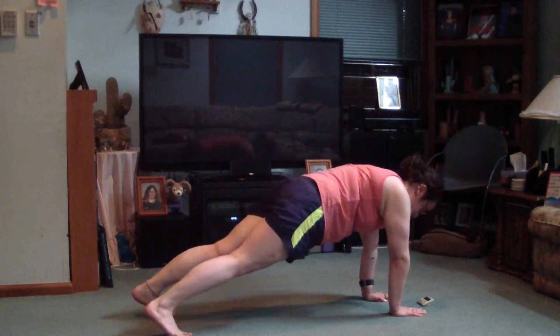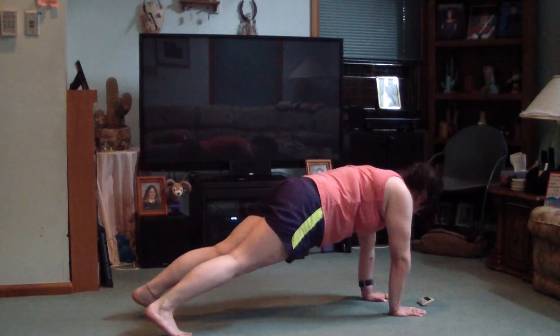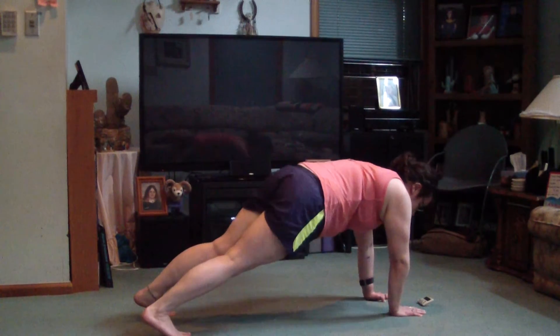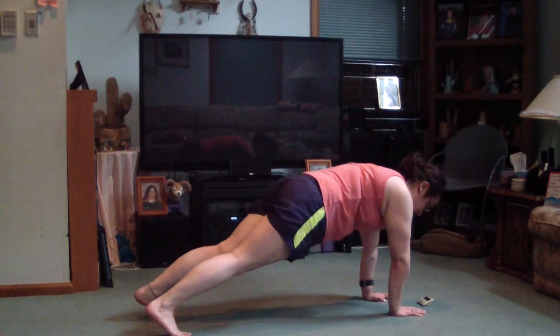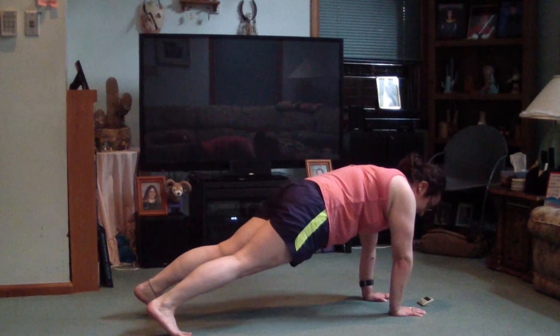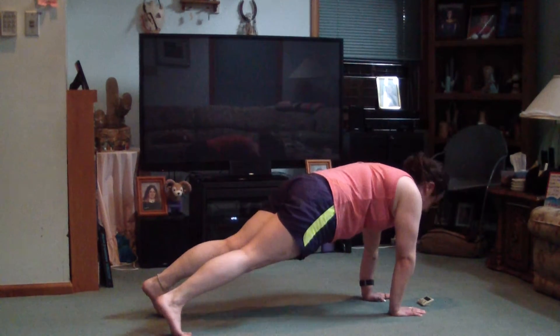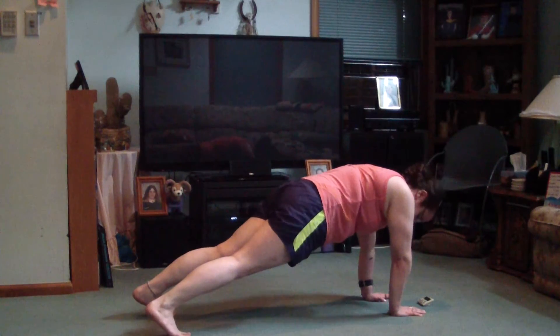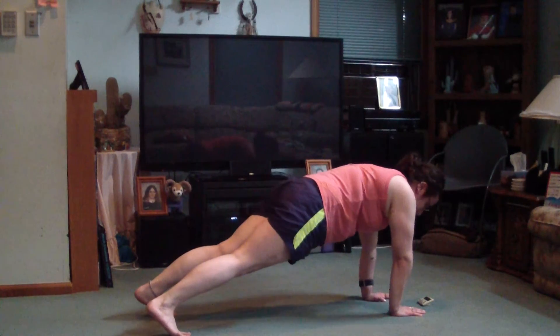And then you can take a break for a couple seconds, but we're going to keep holding it. It's hard. Feel it in your shoulders, feel it in your abs, feel it in your arms. Fifteen to go. Just breathe, don't lower your knees, don't raise your hips. Two. One.